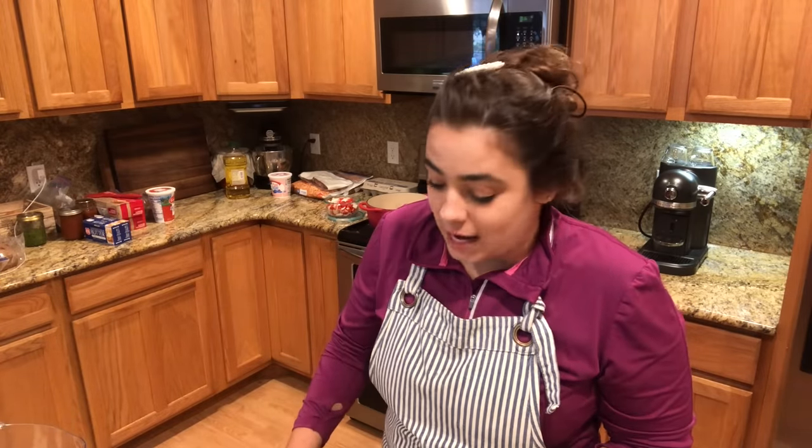Hey friends, welcome back to Acre Homestead. My name is Becky and you may have seen from the title of this video that we are doing freezer cooking meal prep for baby number two. Now this is not my baby — this is my best friend's baby. We've been friends since we were six years old and she just had her second baby two days ago. This is actually my baby shower gift for her: doing all this meal prep so she doesn't have to worry about food for the next few days.